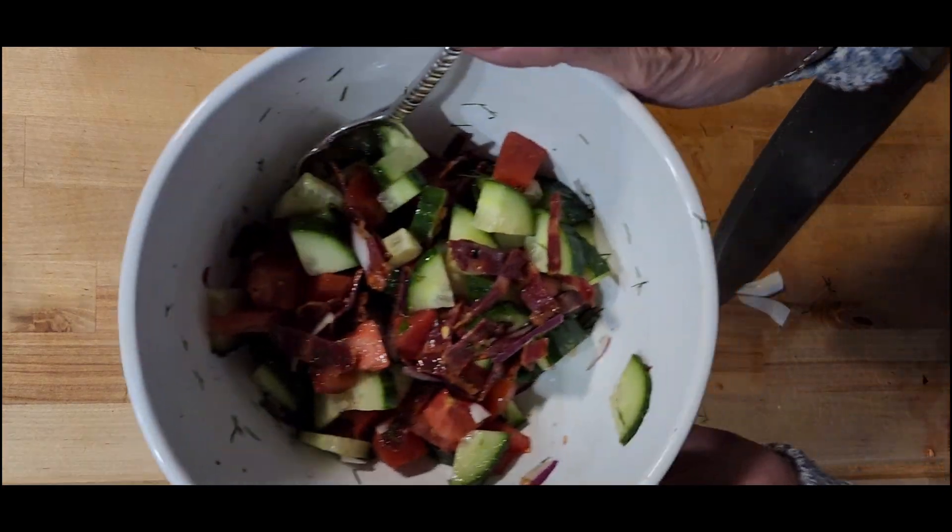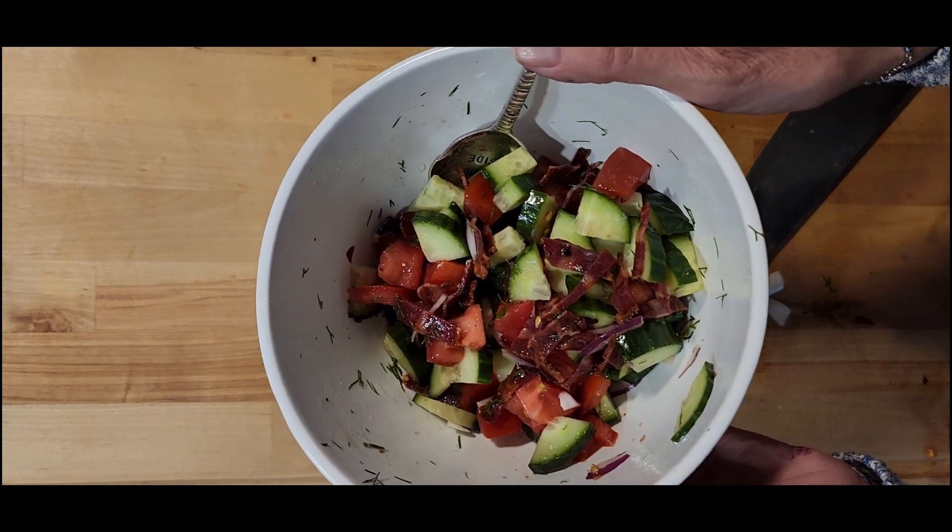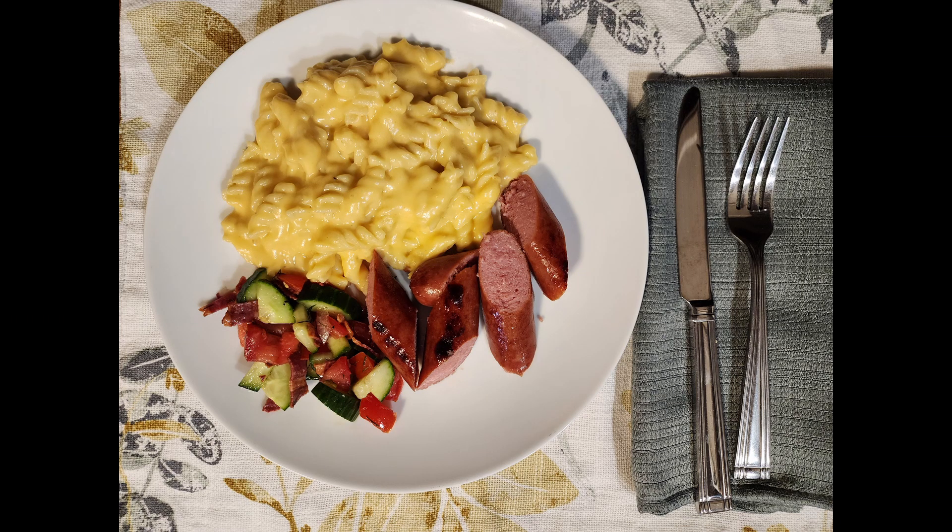Mix it really well — make sure all of the vegetables are coated with the liquids we added. Then we'll let this marinate for 10 or 15 minutes. I served this alongside some macaroni and cheese and some turkey smoked sausage.